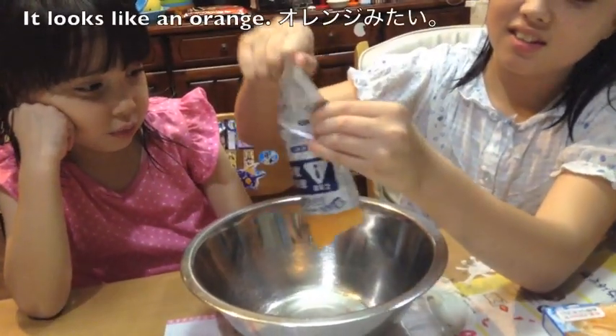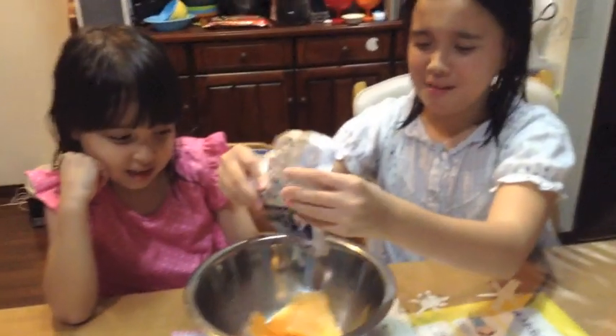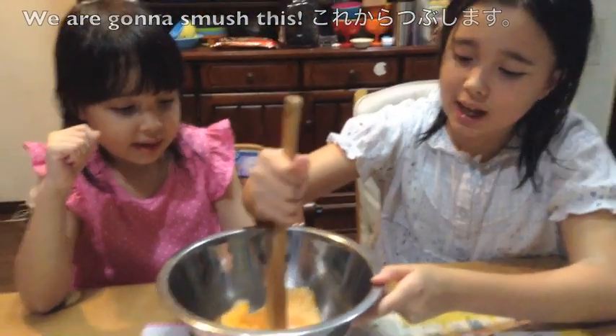Get out! This looks like an orange. Get out! This looks like a pumpkin. So we are going to smish this up.